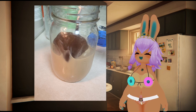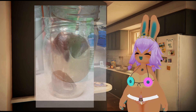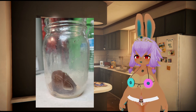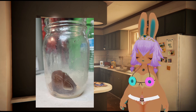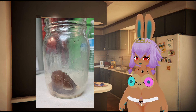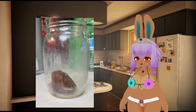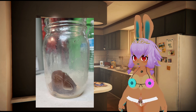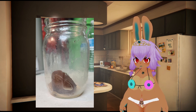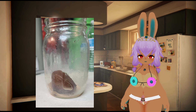Oh my goodness — this drink is fantastic. It was so good. I was looking at an empty bottle of one of those iced Starbucks drinks and I was like, man, the amount of money I've wasted on these things when I could have just been doing this the whole time. Delicious.